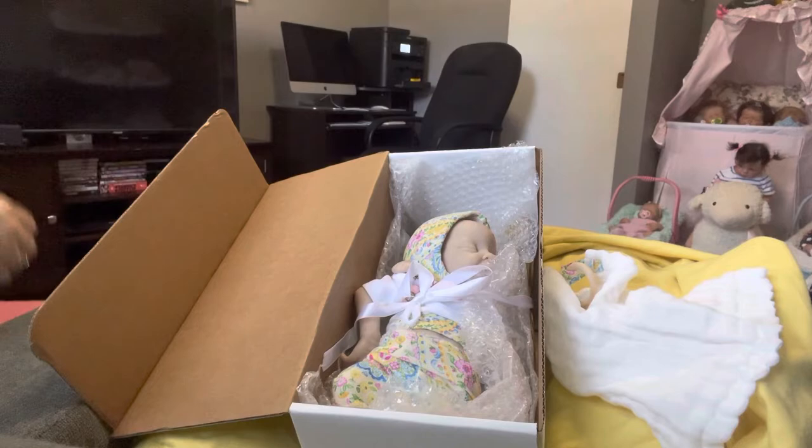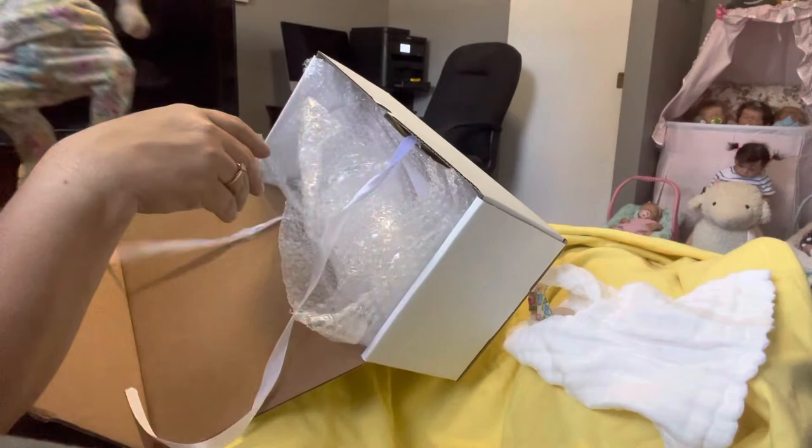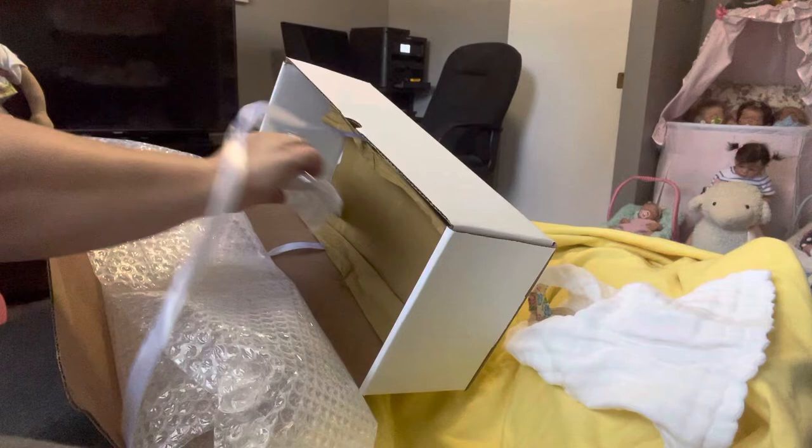She's not wrapped up or anything but she is in a little outfit which is really cute, so I'm just going to take her out so I can show you guys. She's such a cute little peanut, just wrapped like that. I'm going to get her out — her information is under here as well.